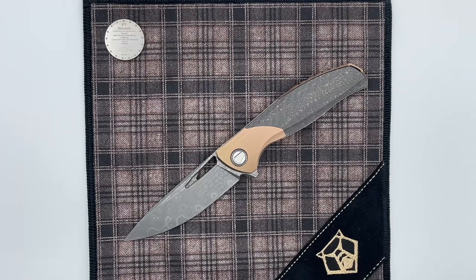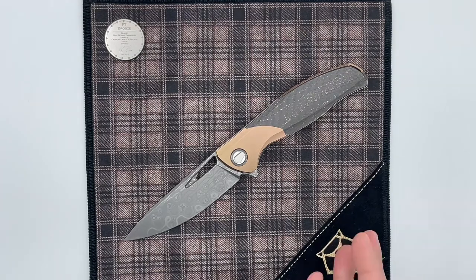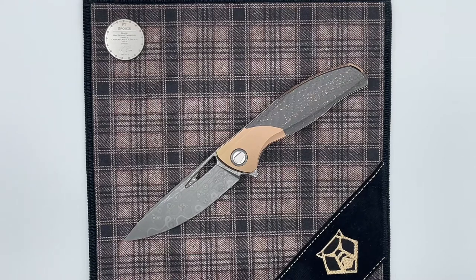Hey guys, here today with another Shirogorov knife notes video. This one is on the F7 Bronze Full Custom by Sergei Shirogorov. Just like the 111 Navy video I had done recently, this is another knife on loan from a friend. I really appreciate the opportunity and I'm incredibly grateful for the chance to have these knives and do these knife notes videos. It's just an incredible variation in the designs that Sergei puts out, and this is the first time I've actually seen one of the bolster F7s in person, so this is going to be really exciting.